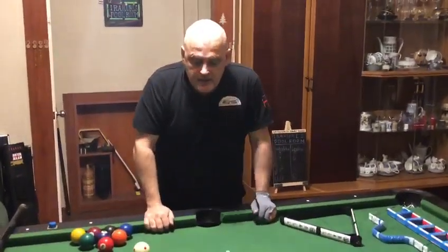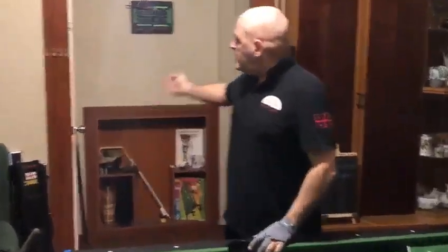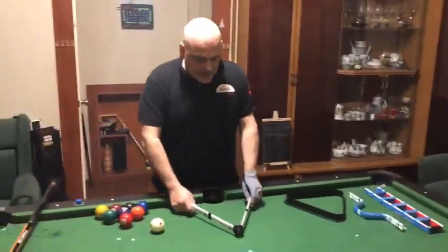Good evening everyone. We are in Irakuri's pool room. This is the sign of this room. I would like to represent some ideas which make our pool life easier.